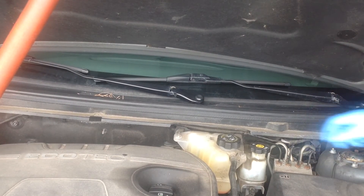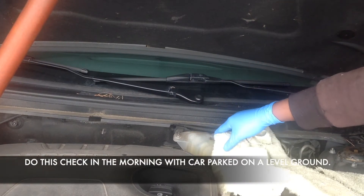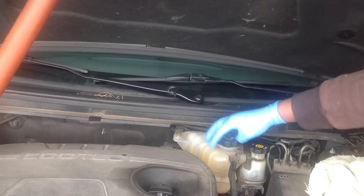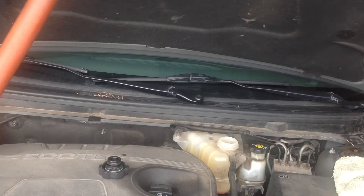The best time to do this check is in the morning when the car has been parked overnight. Make sure the car is parked on a very level ground, and it's a good time to check the specification of your coolant, because coolant specifications vary by car.